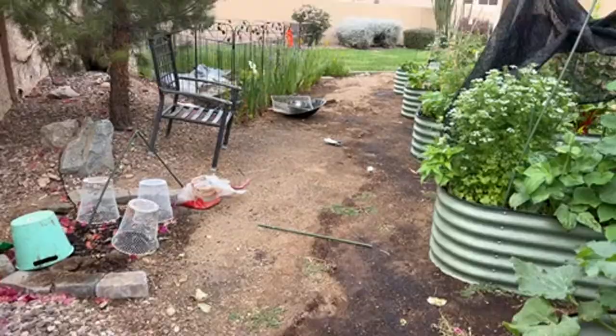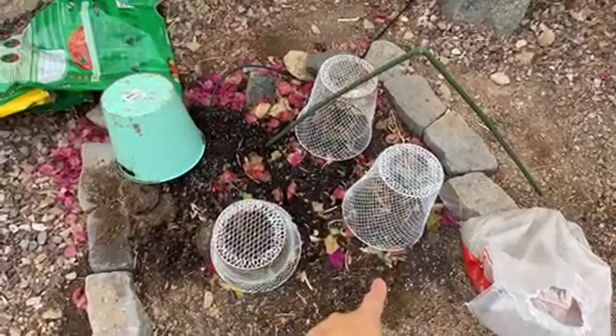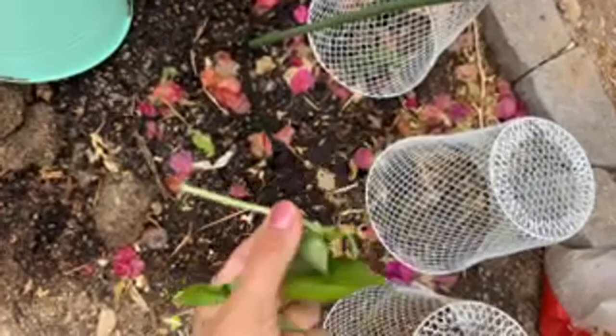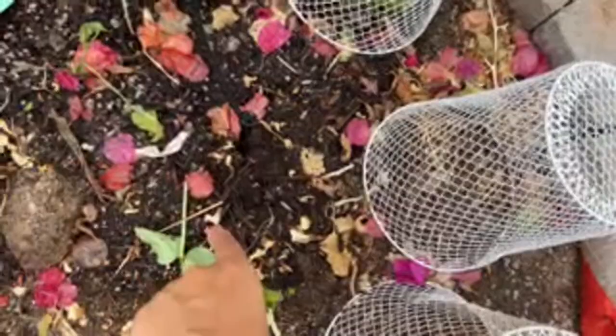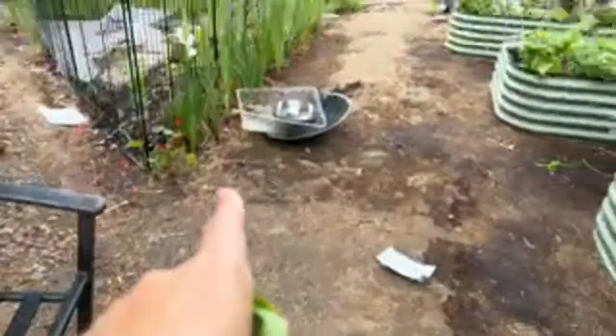I just added this in-ground compost area here — it's not in a perfect situation, but there's a weird bag of insects growing. Somebody's eating the beans — I'm sad. I think we have another cutworm here, because this isn't something a bird does. I have to dig up and find them.